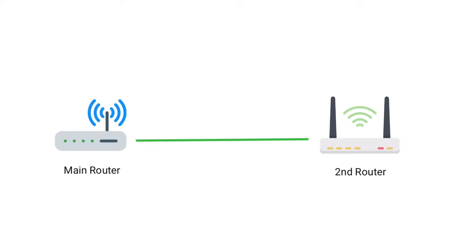Wireless bridge mode is a feature that's built into a Wi-Fi router that wirelessly connects two networks together and makes them one network.